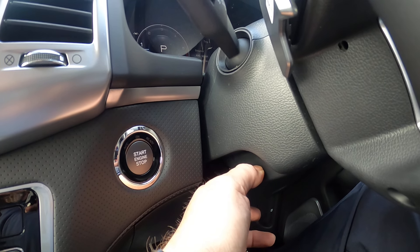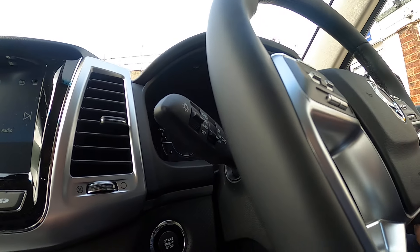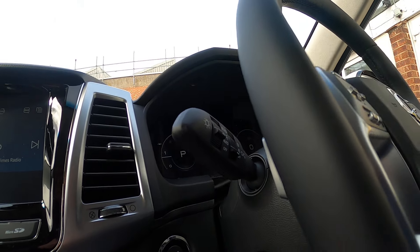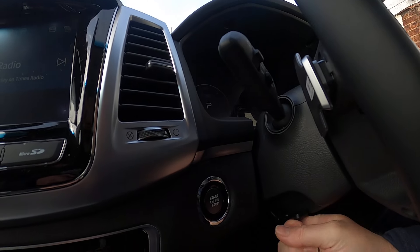The adjustment for your steering wheel is down underneath the left-hand side. You just push that down, the steering wheel will then come up, and then just lock it into position.